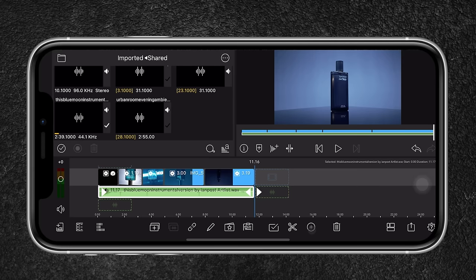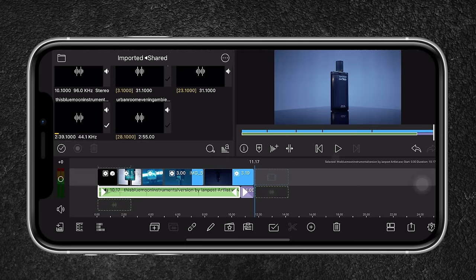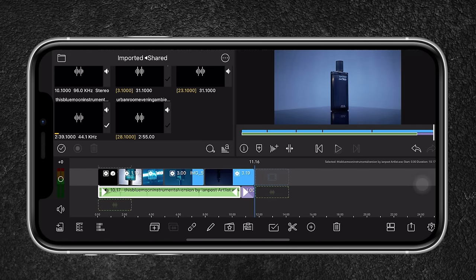The next thing I want to do is add a fade out in the music. I'll hit the plus button and select transition, which creates a nice smooth fade out. It already looks really great.